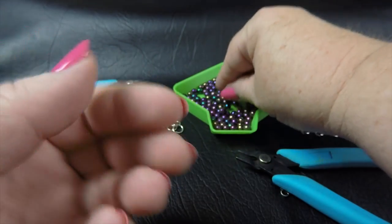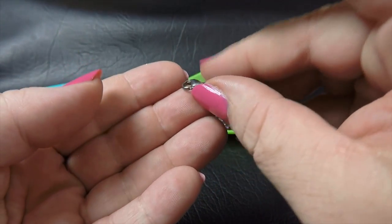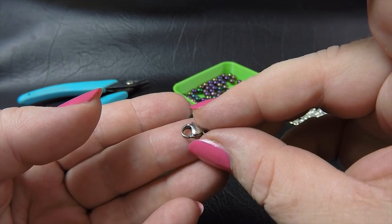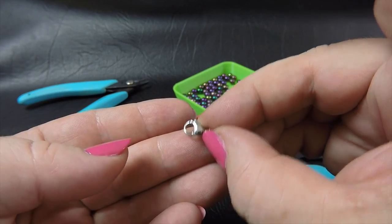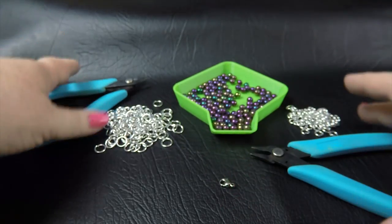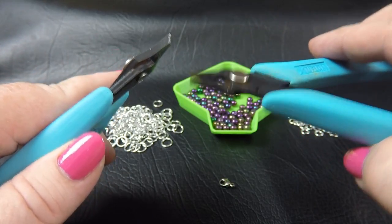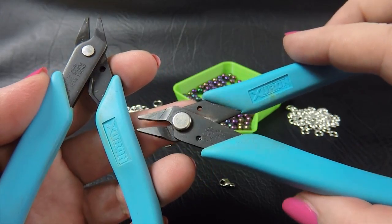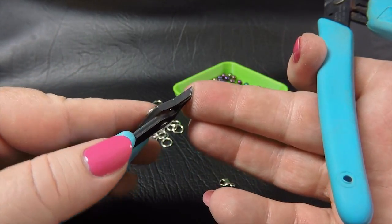You'll also need some sort of clasp attachment. We're using our stainless steel lobster clasp 002, which is about 11 millimeters in length. And of course you'll also need two pairs of smooth-jawed pliers — no teeth in them. These ones come from our Xuron range; this is our short-nosed and our chisel nose pliers.